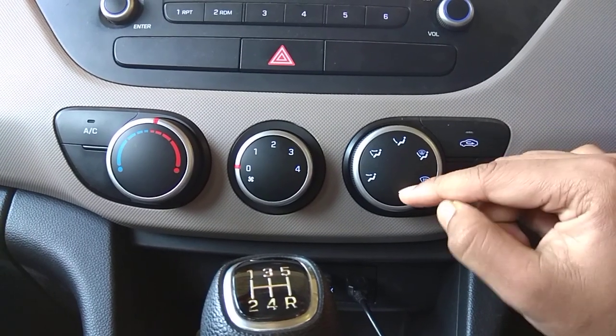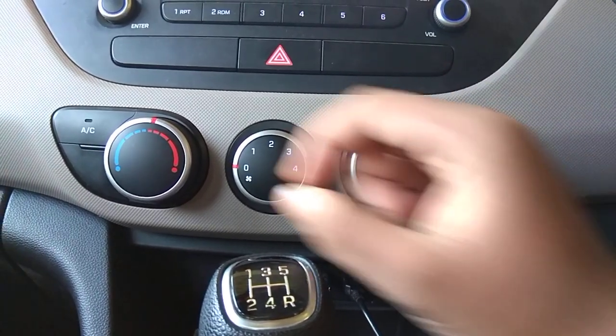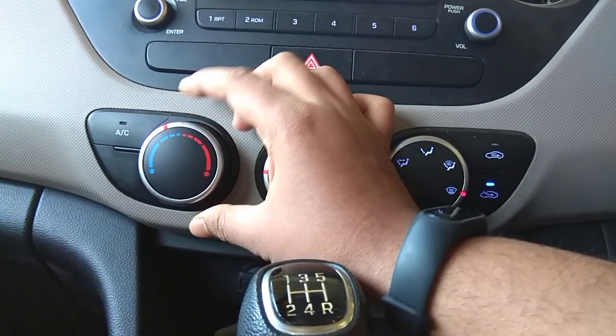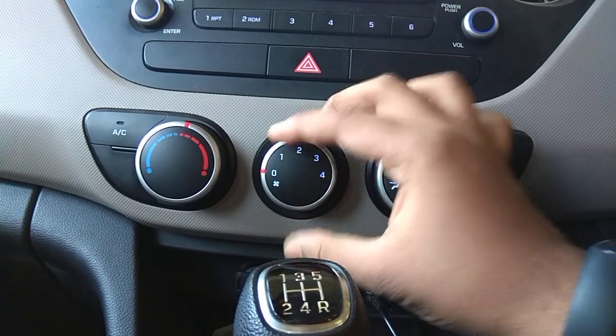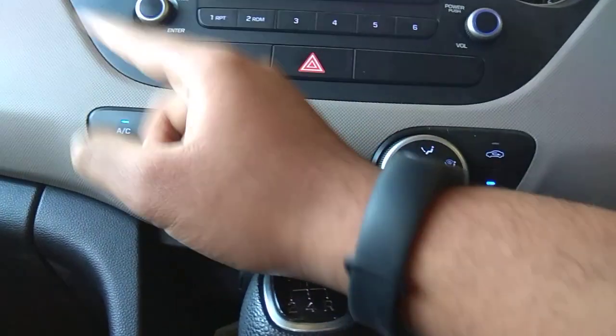This icon means the air will be directed toward the windshield. You must keep the dial not at the fullest cold setting, and if you are feeling cold, not at the extreme hot setting either. Then turn on the fan along with the AC — that is the recommended combination for defogging.